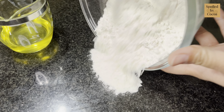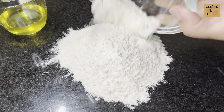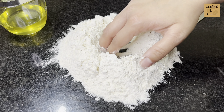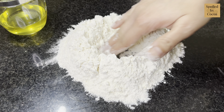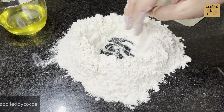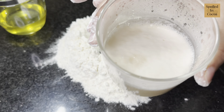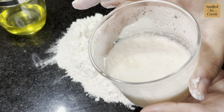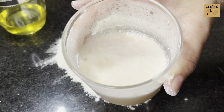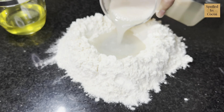Now transfer the dry ingredients onto the kitchen counter, or you can proceed in the bowl itself. Using your fingers, create a well in the center so that we can pour our yeast into it. I am using my forefinger and middle finger to slightly push the flour on its edges and create a well in the center. Look how beautifully our yeast has fermented. If it is not frothy like this, discard the mixture and make it again, otherwise it will ruin your end result. Pour all of it in the center and mix it with the dry ingredients to form a dough.